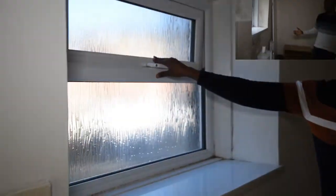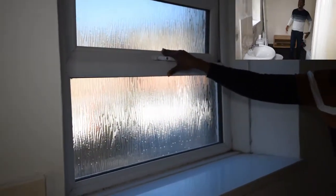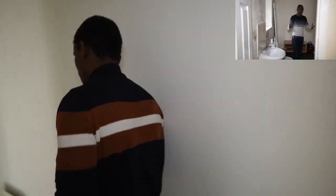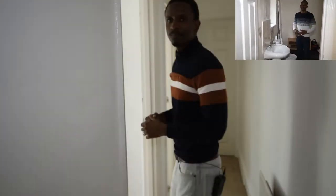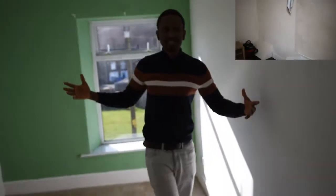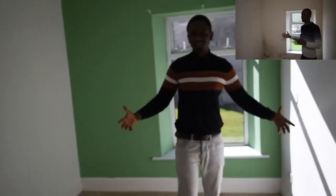The bathroom was really nice but we had a window issue — it could not open and close properly. So I got the window technician to sort that out to ensure it's working really well. As you can see, it's a massive bathroom — really really good.